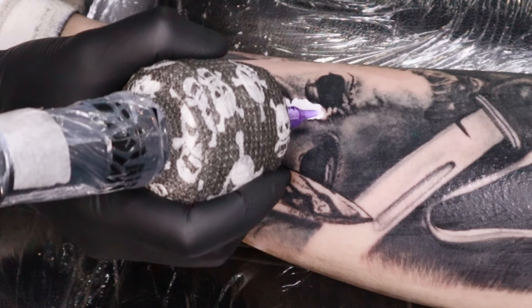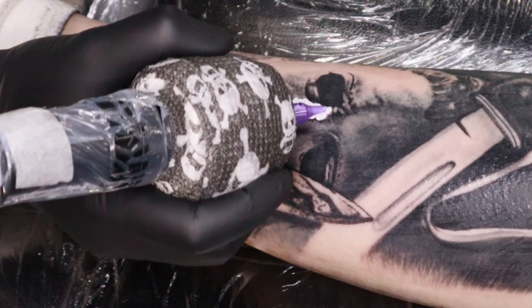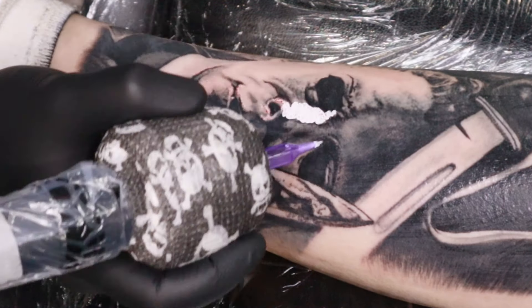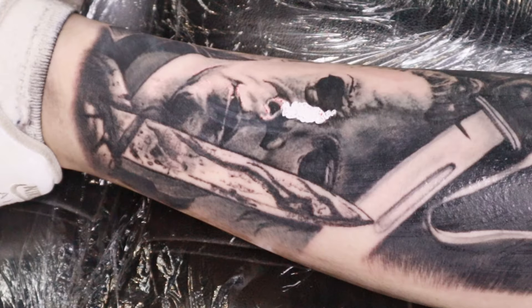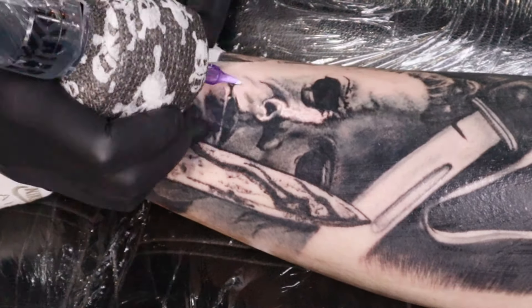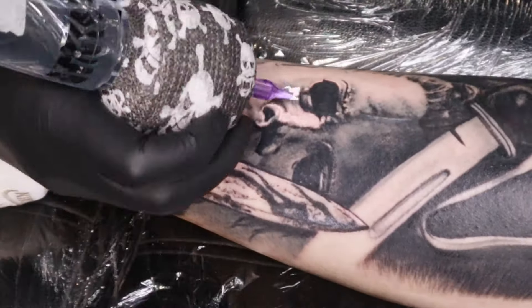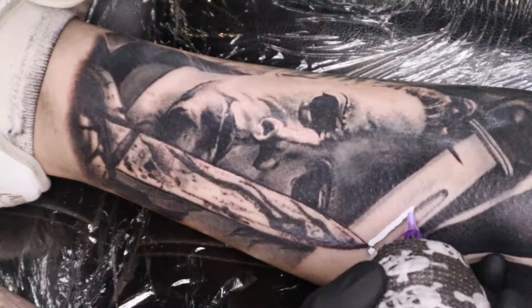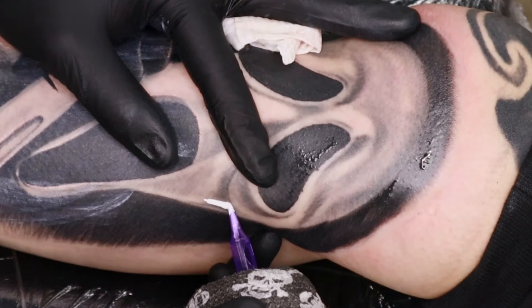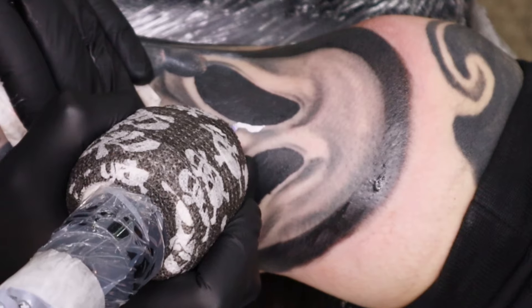Once I'm finished with the white, I'll give the skin a good clean down with some blue soap, then let it sit for maybe 5 to 10 minutes so the skin can settle and all the blood can come out through the white before I get my photos. After I clean it I'll also put some Bactine or the Hush Numbing Gel on there because that actually helps a lot with irritation.